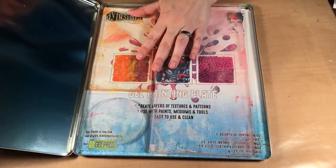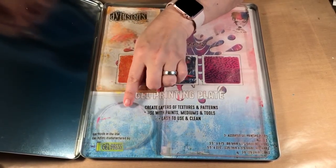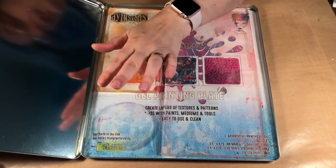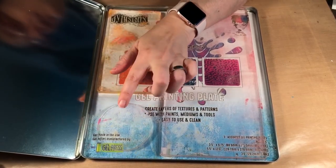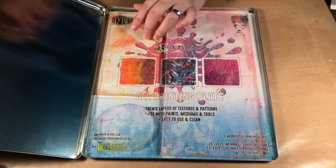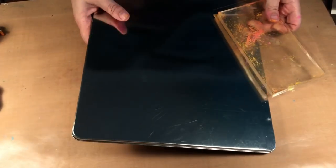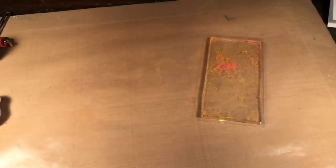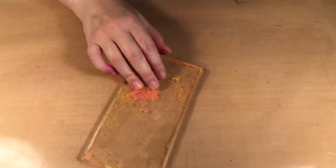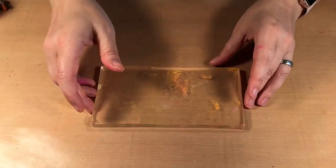So I have my gel press. I keep them in the storage tin. This is the Ranger Gel Press collaboration and previously I showed you a video with the circle stamp which is three inches diameter. This time I'm going to use the rectangle, the small one which is three and a half inches by 6.75 inches. The tin is sold separately but I love to use it because it just keeps all my gel presses nice and together and clean.